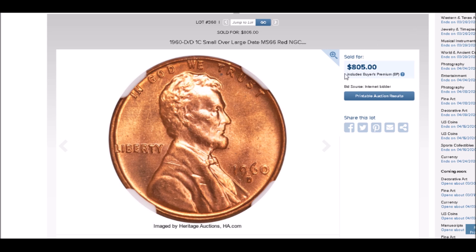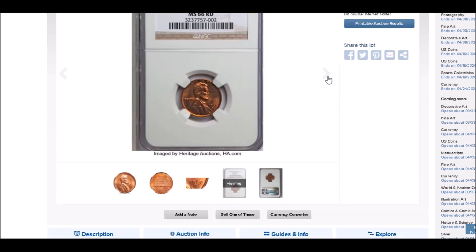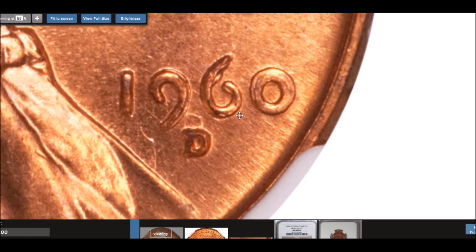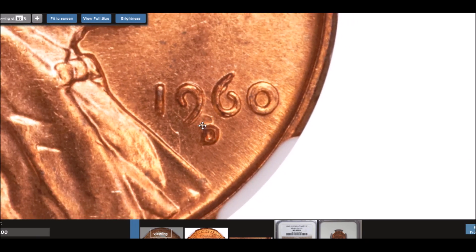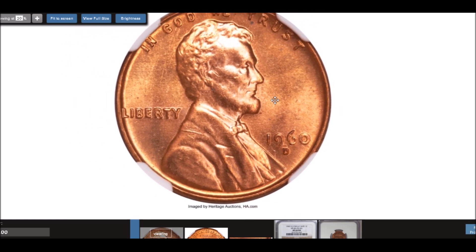This example sold for $805. It's in an NGC holder, graded MS-66 Red. Zooming in on the date, you can see a very extreme far-spread second D — the remnants of the repunching right there. You've also got a small date punched over a large date; you can see the remnants of that. There is a die chip on the inside of the six on later die state examples, but on early die state examples you may not find that chip.